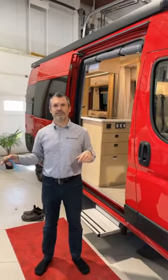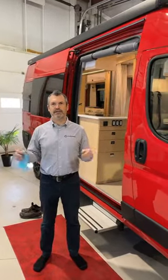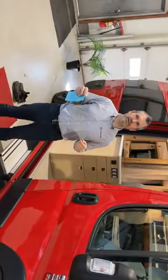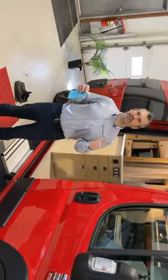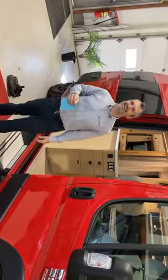Can you transfer to the other side? Now we're going to see if we can give you a wider view. Does this work? It's flat, but it's not wide.